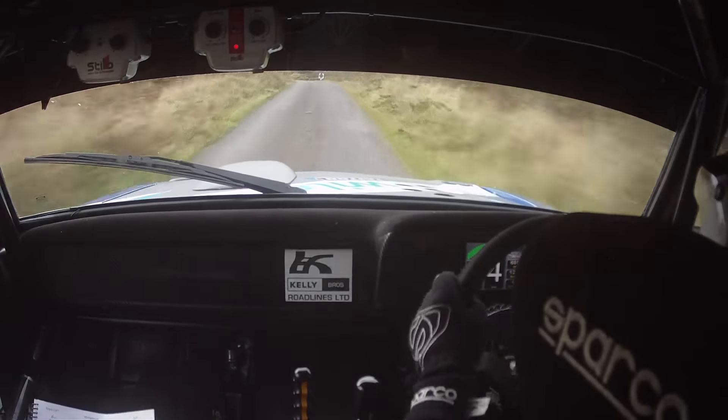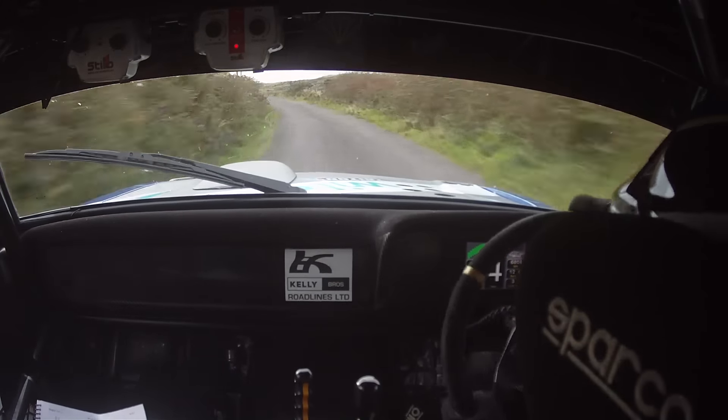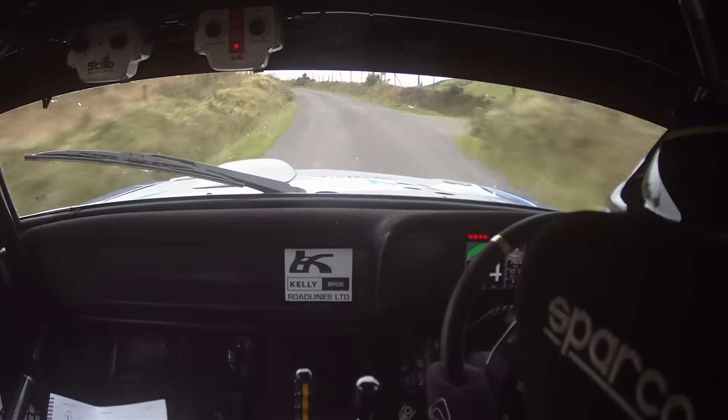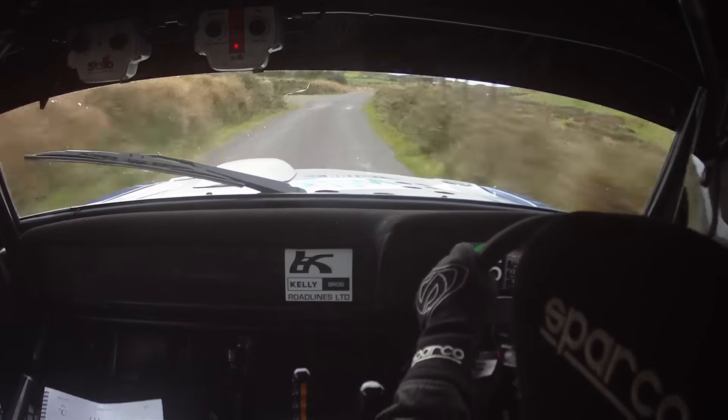Plus the junction there. 3 left. 80. Long 2 left. Go. Keep in and go. Into 1 right over Crest. Into long 1 right past the fence. 1 right over Crest. Go goal. Into 1 right past the fence.